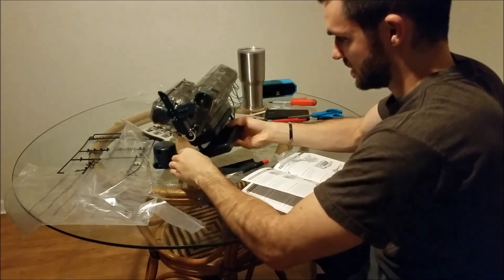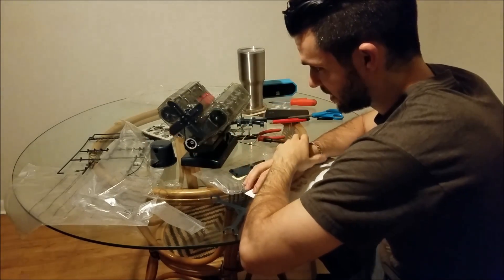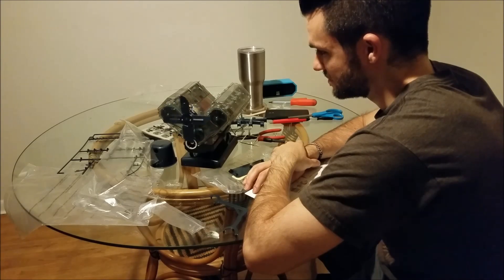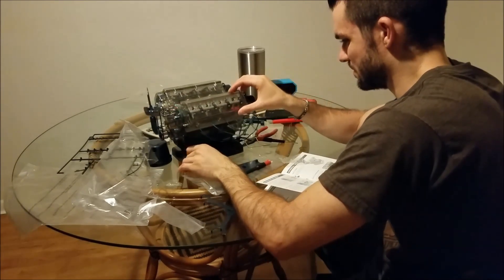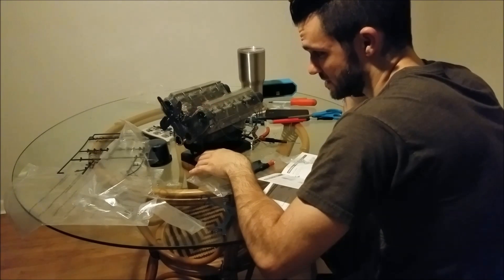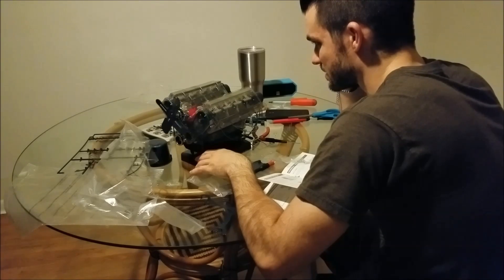Let's push this button and see what happens. Please God, let it work. Look at that — yay! Wow, that motor's pretty noisy. It's a lot more noisy than I thought it would be, but it is what it is. I like it.